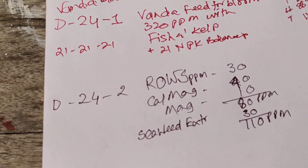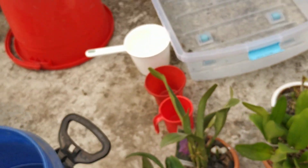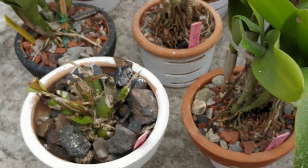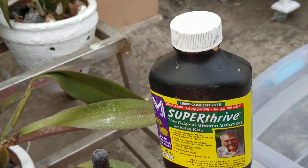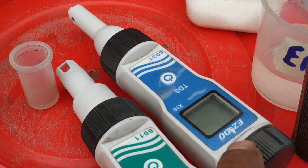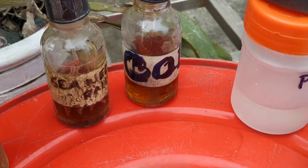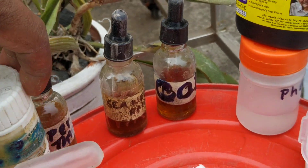So plus or minus 110 ppm is what I am going to mix today. Let's go to the mixing point. I also want to add super drive because these plants were repotted after blooming and are under stress — they need it. That adds 10 ppm more, making it 120 ppm total. I have my pH testing meter here, my TDS meter, Epsom salt, cal-mag in this bottle, seaweed extract, super drive, pH down solution, and pH up solution.